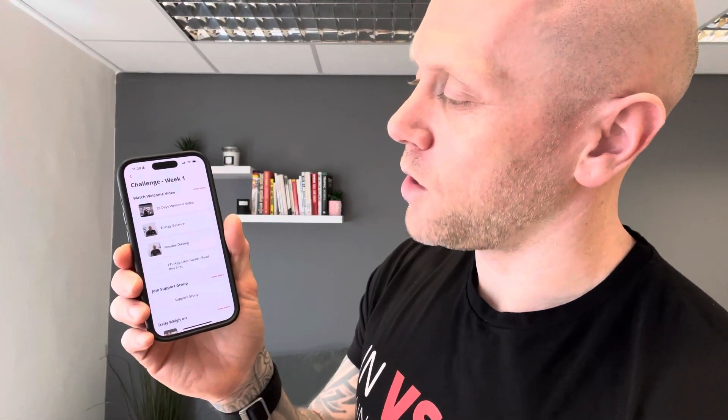When you signed up, you'll have got the email to activate the app. You'll have done that now, so you're inside of the app. First thing you want to do is click the button down here — Start Here. Click that, go to the top of the screen, you'll see Resource Collections, and your starting place is going to be Challenge Week One.